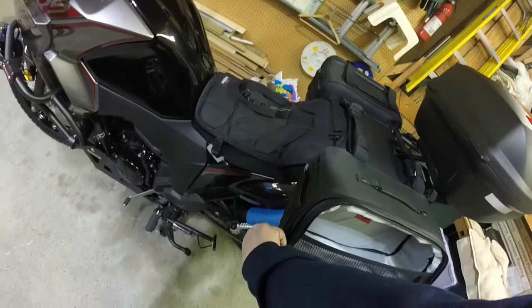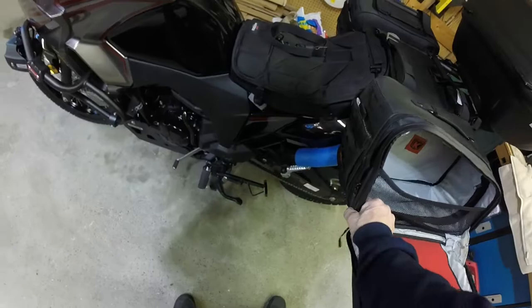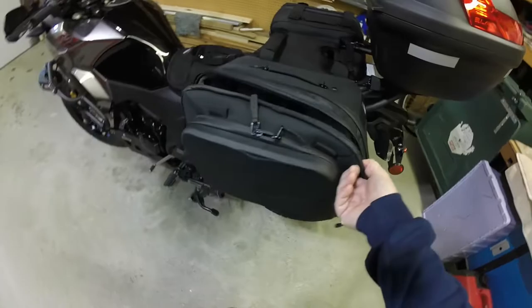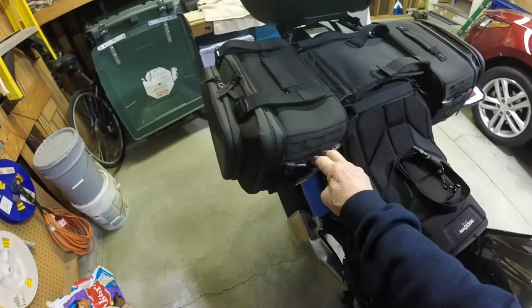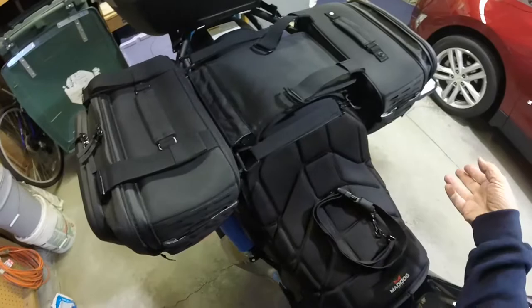This zipper goes all the way around like this, and then it lets you expand out about another inch and a half or two inches. So if you're really looking for as much space as possible, you would unzip this on both sides as well. The other side is just a mirror image. I like the looks — they're kind of tapered to the front on top. They have all kinds of pockets in front. So you can put water bottles here, maps, maybe even your GPS if you want to get it off the dashboard, or more accessories.